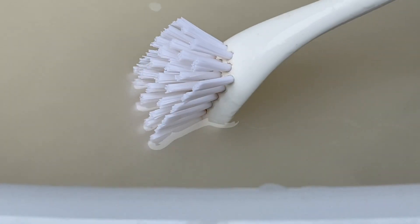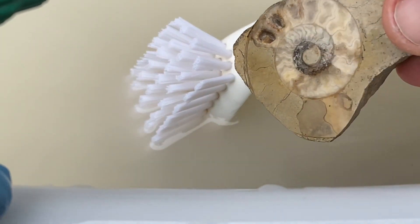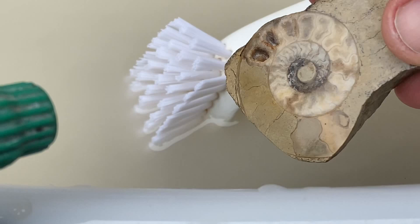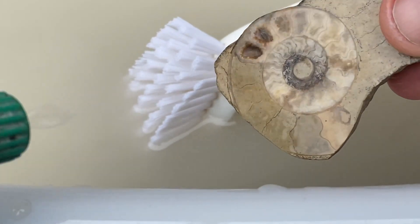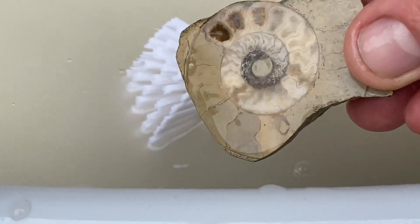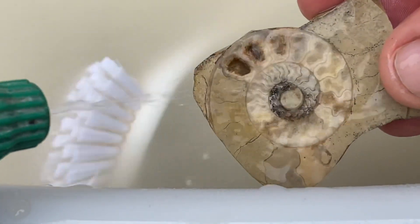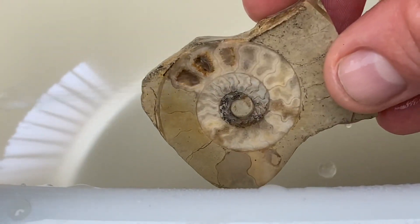And then finally a big scrub up with the toothbrush or a scrubbing brush to get any grit or contaminant out of the chambers of the creature before buffing up on the felt wheel. I also use the spray bottle to spray into the chambers to get calcite crystals out — the ones that will pit out across the polishing surface and scratch the surface again. I don't want that.